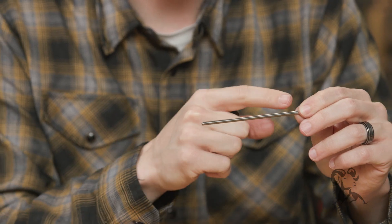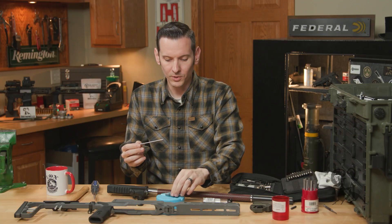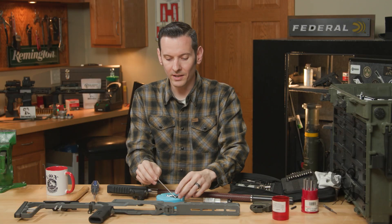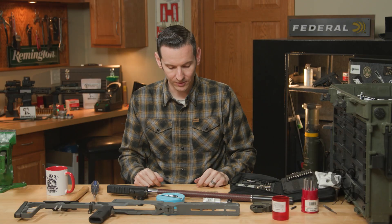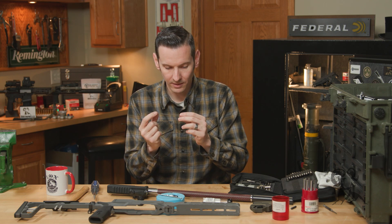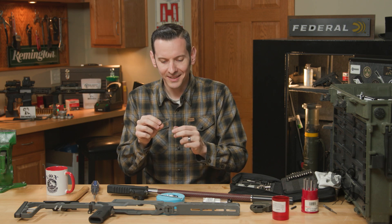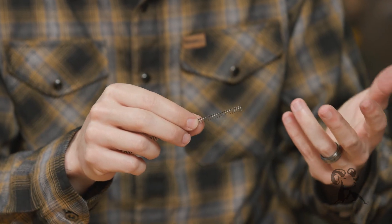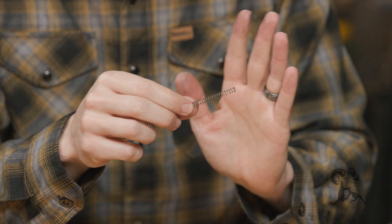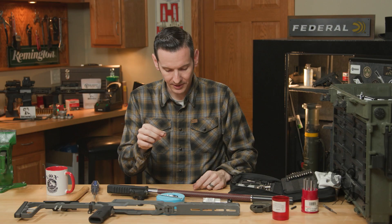So why would you choose this over anything else, and why does it come with a bunch of extra springs? The white spring is the standard spring — same weight and tension as your standard Ruger 10/22 spring.